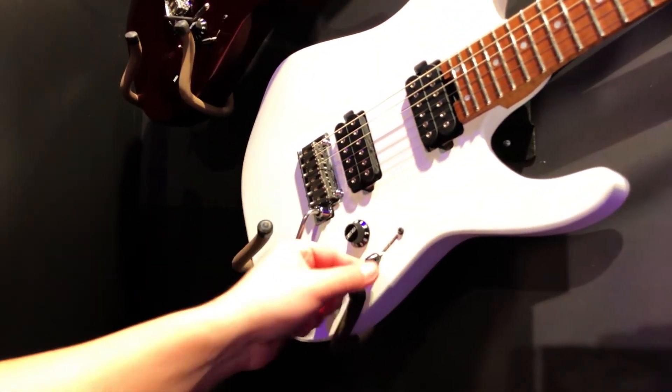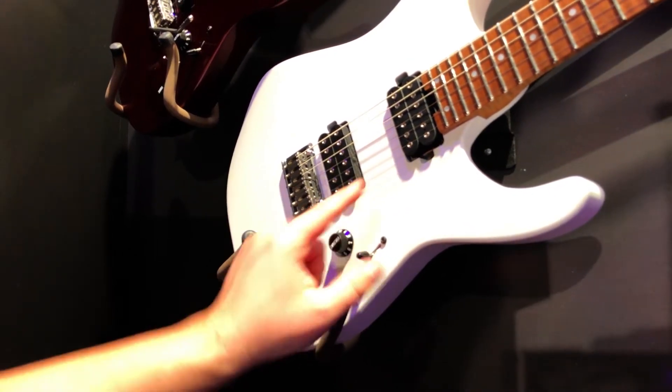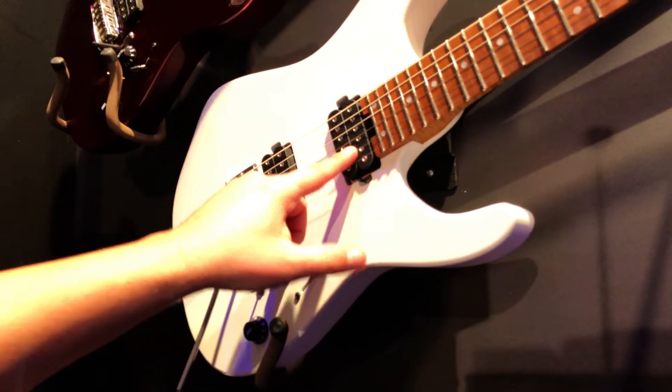In series you have a five-way humbucker configuration: outers, both humbuckers on, inners, and neck.